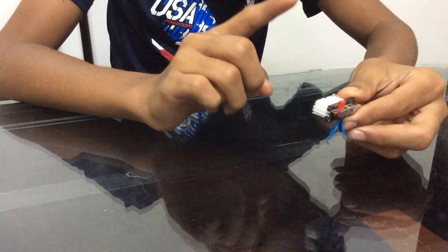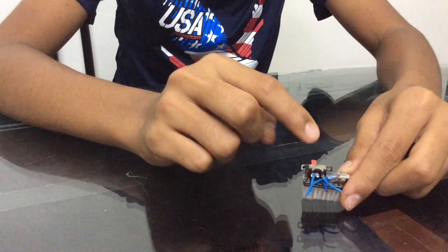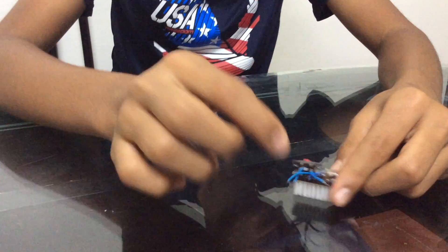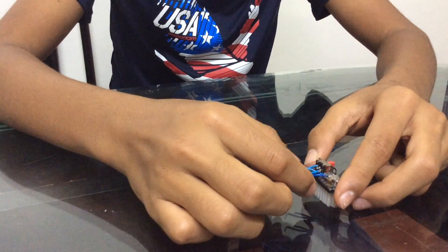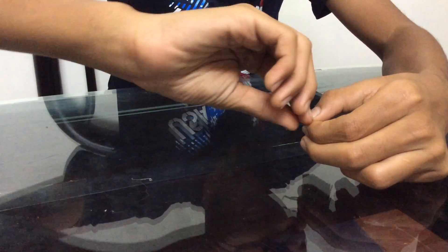Now after hot gluing our switch to our bristle, the next step is to connect any one of the wires of your switch to any one of the wires of your motor. Connect the two leads — just twist it, that's enough.